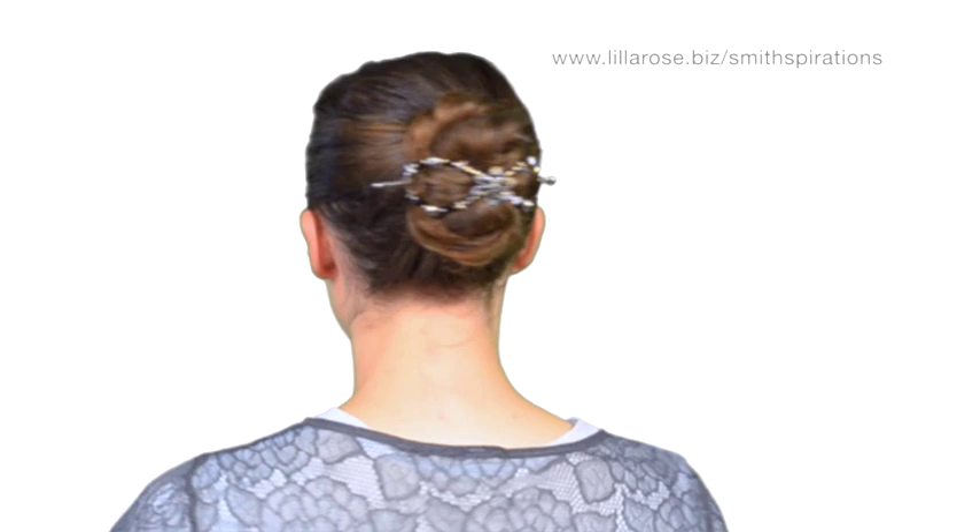And that's it — pretty easy. You'll find that with just a little bit of practice, you'll be able to use a Flexi clip as quickly and easily as I just did. If you've never tried a Flexi clip before, if you're new to Lilla Rose, I would love to help introduce you to them as an independent consultant. You can get in touch with me on my website at www.lillarose.biz/smithspirations. Thanks so much for watching and have a great day.